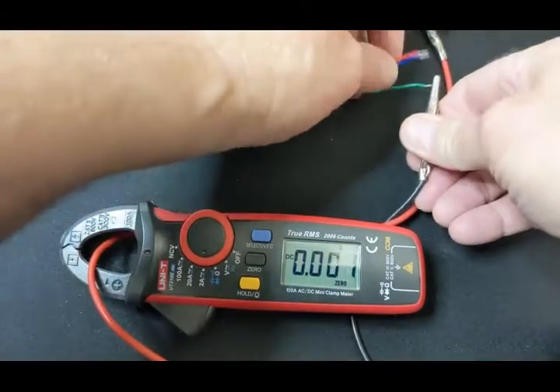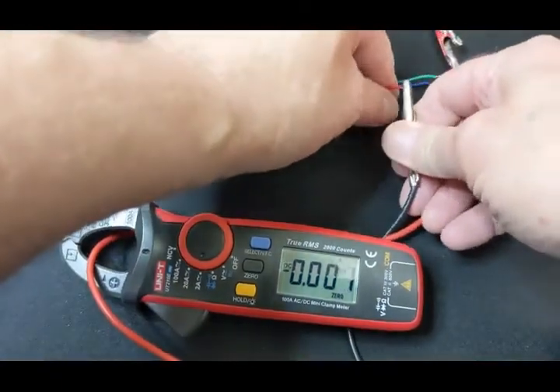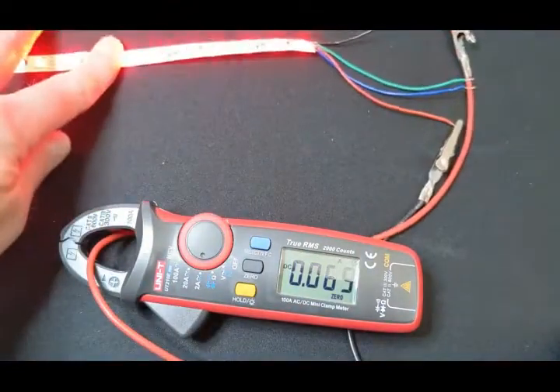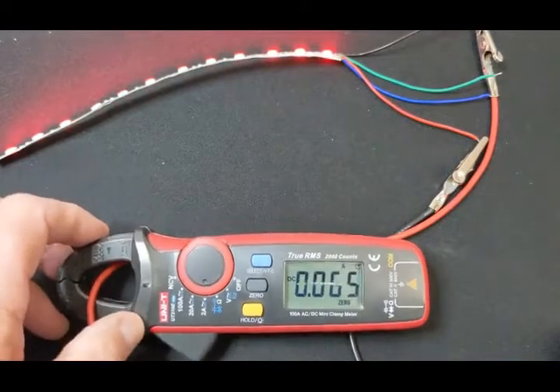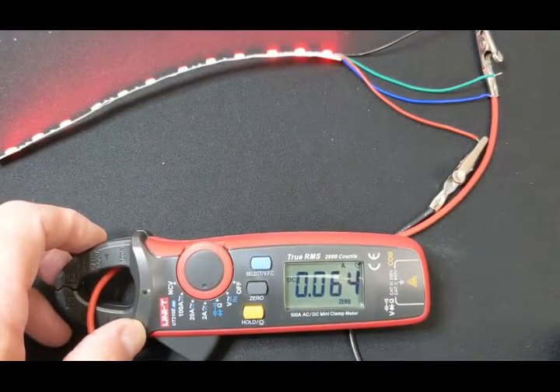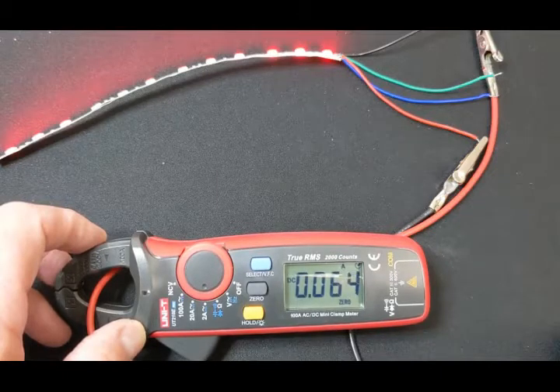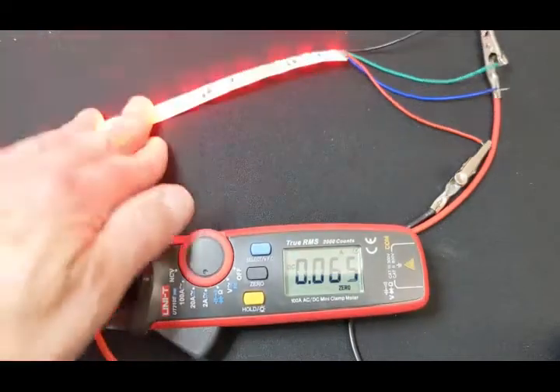Now let's take the white off and just light the red LEDs. I think red takes the least amount of power. There they are, nice and red, and it's showing 0.065 amps. That's nice — 0.065, getting down there. Pretty happy with that.